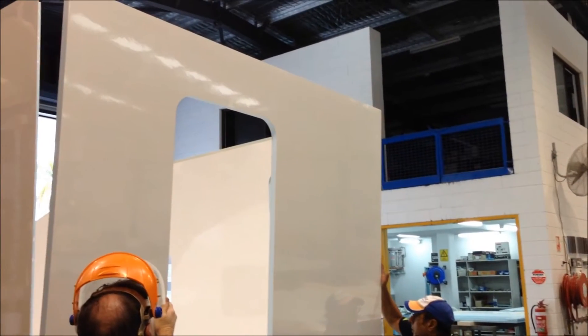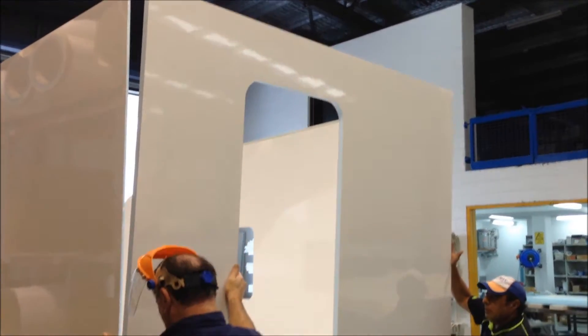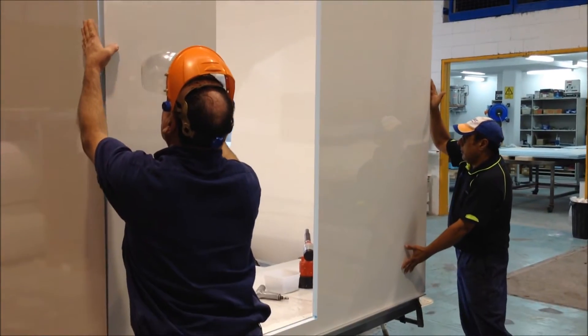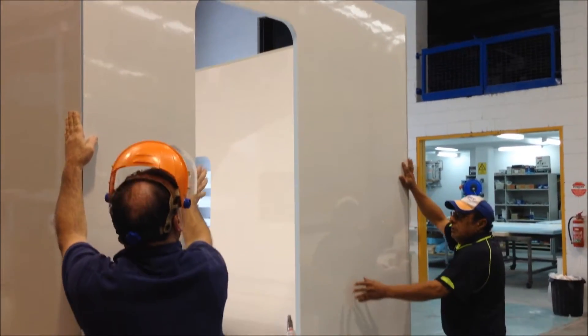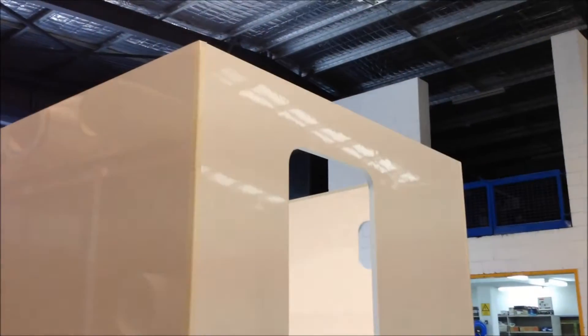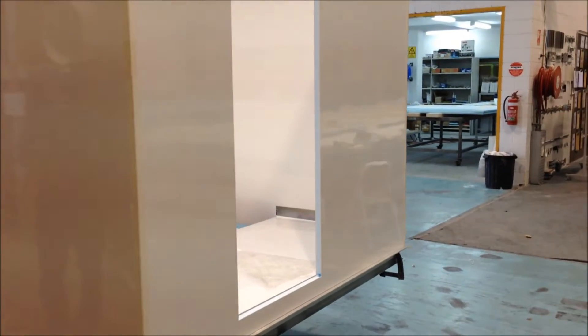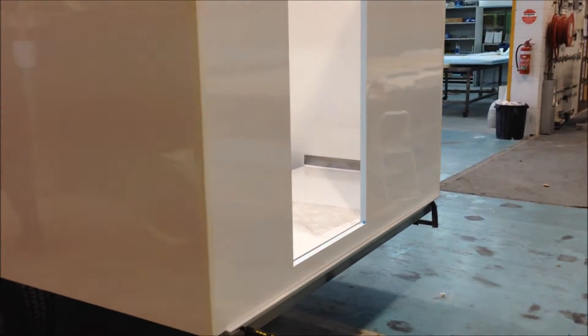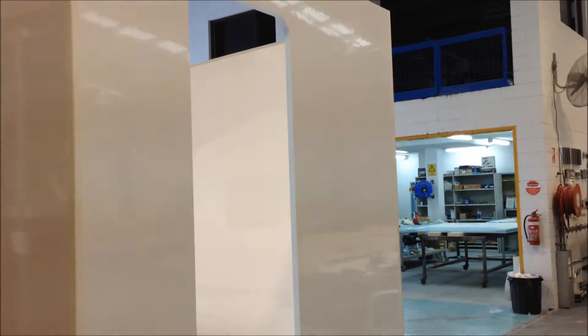Now it's time for the rear wall. The CNC cut panels — panel to panel — makes assembly a breeze. The rear wall is now installed. The beauty of the CNC cut panels is they go together absolutely beautifully. We're simply holding it together with a bit of masking tape at the moment, just to hold the two panels together while the glue sets.